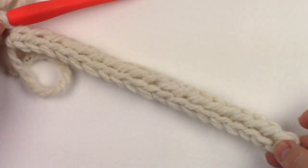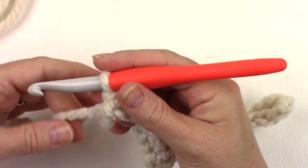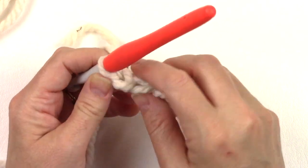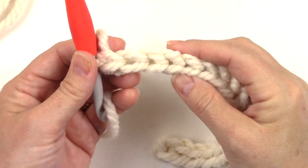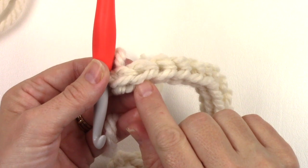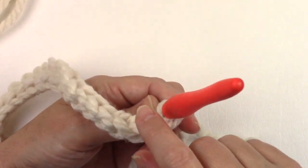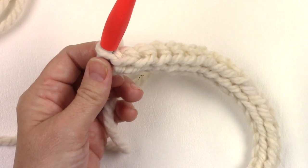Now there's row one — you should have 19 stitches. Sometimes people say they can't find the front loop or the back loop of a stitch after you turn. When you're looking at the top of your stitches, the loop that's closest to you is your front loop and the loop that's furthest from you is your back loop. But when you turn them, your back loop becomes your front loop and your front loop becomes your back loop, so sometimes it can get confusing.